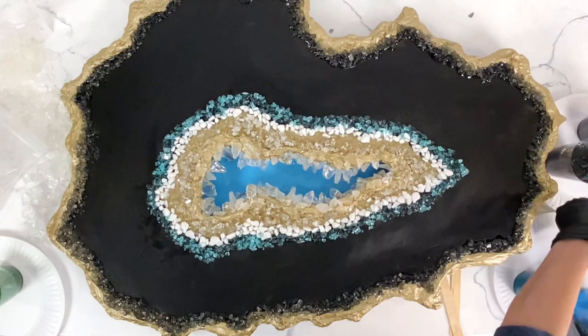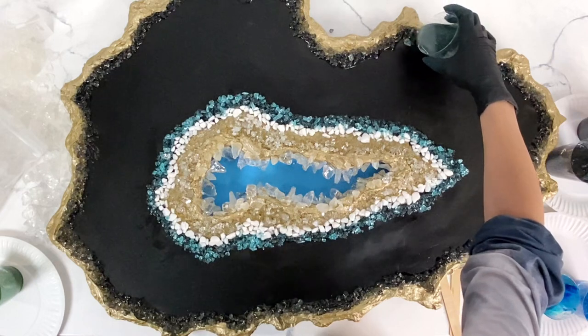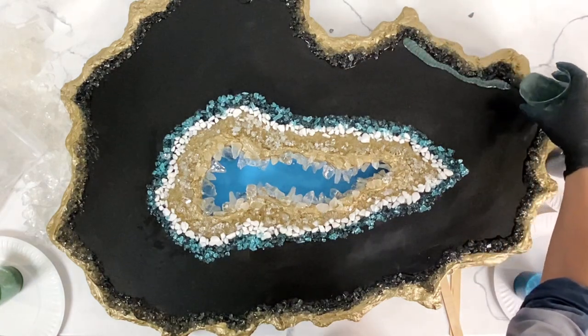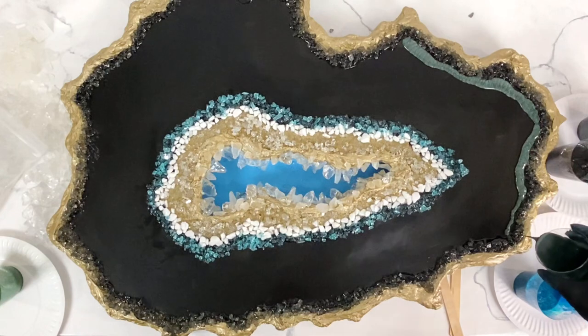Now I'm going to pour them onto the geode, starting with the outside edge, just kind of pouring evenly. I like when parts are a little bit thicker and some are a little thinner — it just kind of goes where it wants. You just pour it out and let it flow along the whole thing.